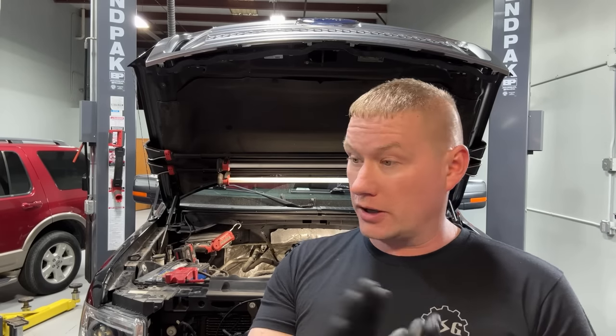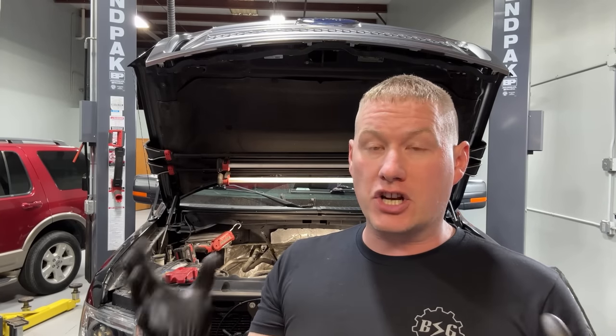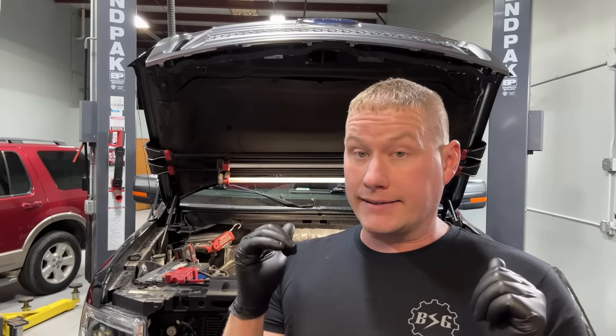Welcome back to the Ford Tech Make It Loco channel. Today we are working on a 2013 Ford F-150 3.5 liter EcoBoost — seems to be all I work on nowadays — and we're doing a full timing job on it with updated parts. We're changing the exhaust camshaft phasers to the latest parts. He even wants brand new turbos done on this vehicle, so this guy is getting the works.